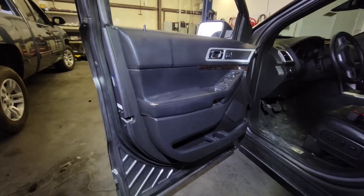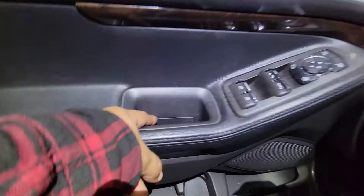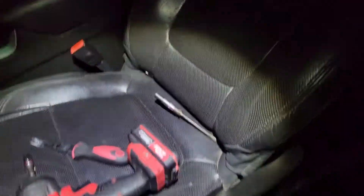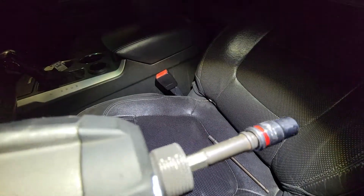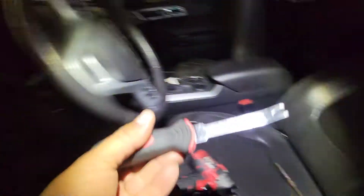Today we're going to remove the door panel from a 2014 Ford Explorer. First thing we're going to do is remove these little trim covers here and here and this one here. The tools we're going to need will be a 10 millimeter socket as well as a 7 millimeter socket and a trim tool removal.